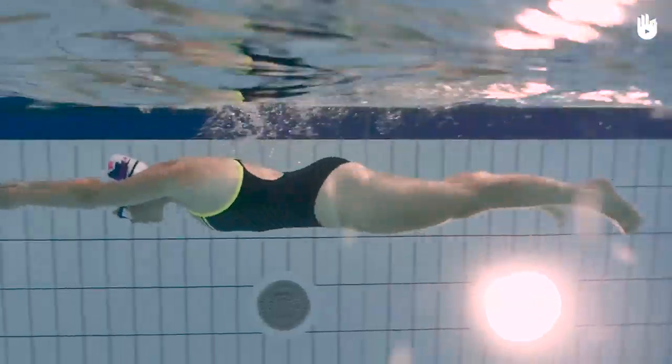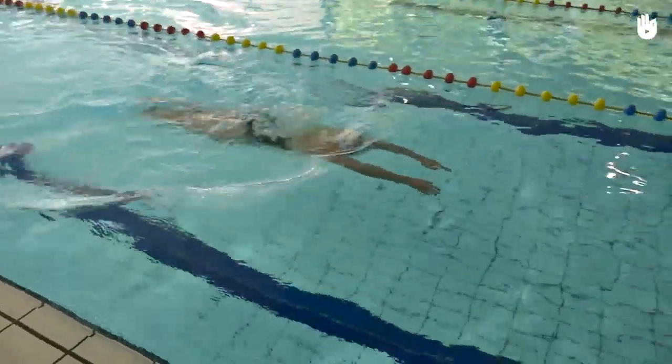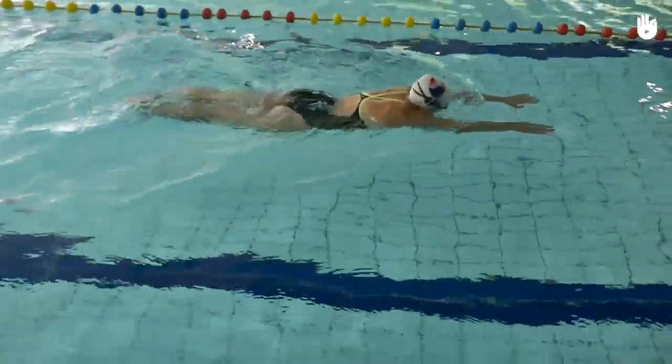In order to improve your leg movements in breaststroke, remember these two exercises: keeping a streamlined position and practicing your leg movements with the pull buoy.